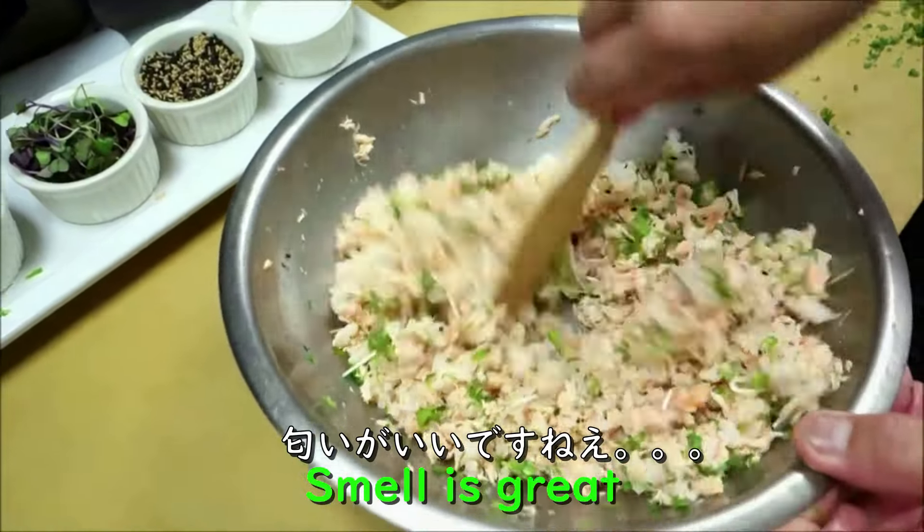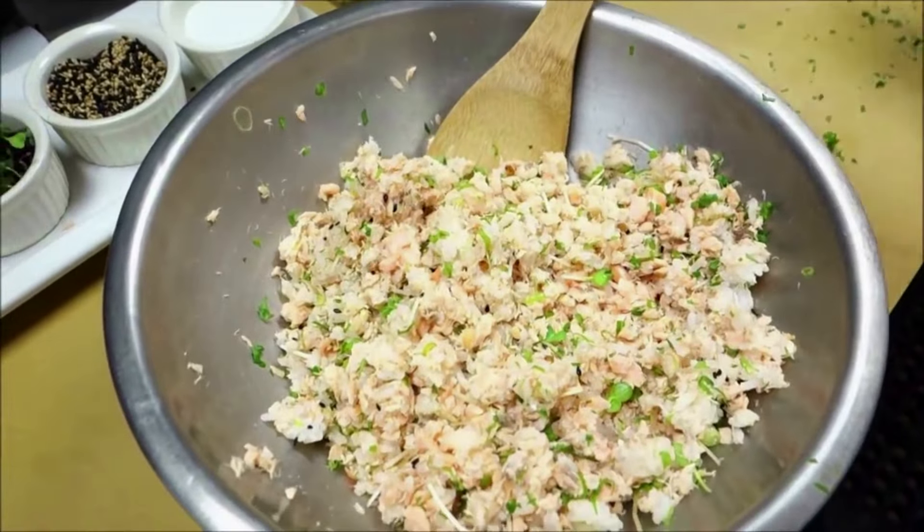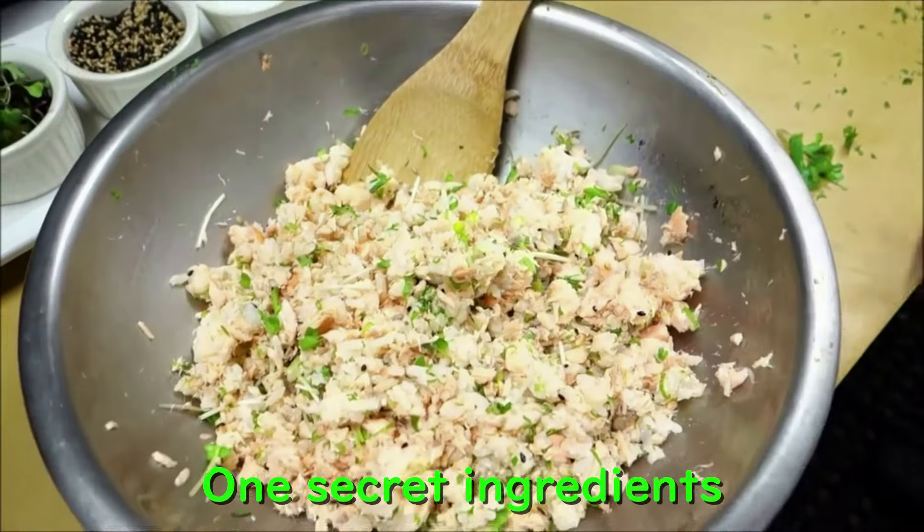Mmm, smells great. I love oba. Actually, I have one secret ingredient for this one.